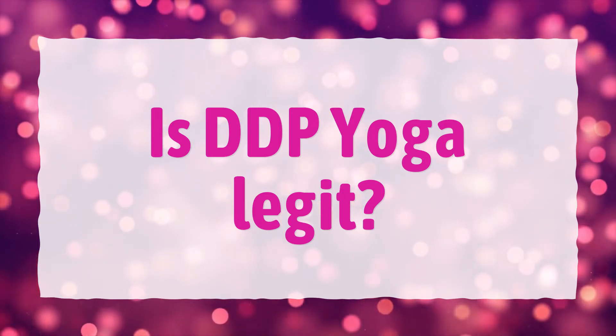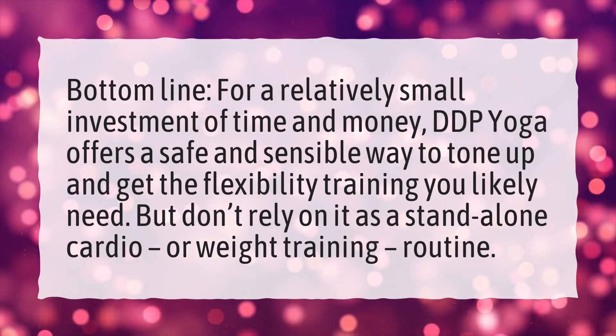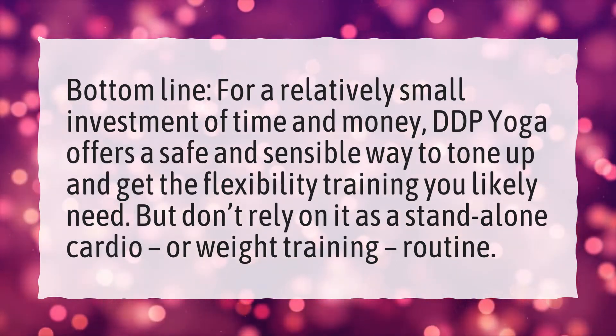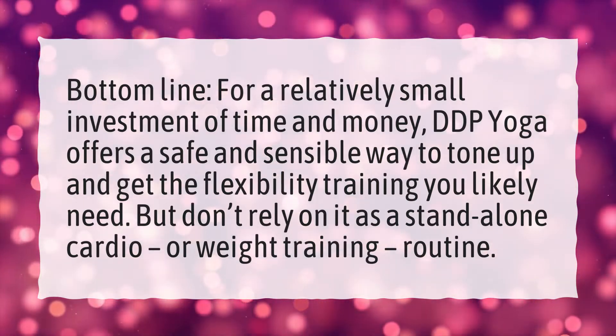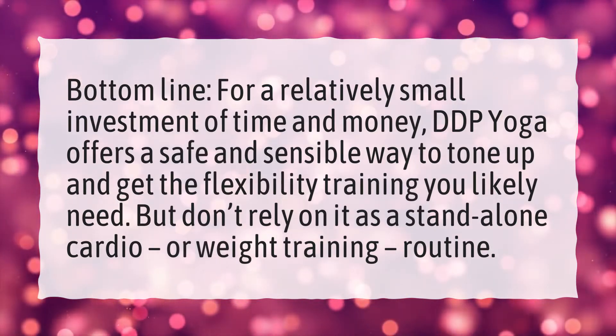Is DDP Yoga legit? Bottom line: for a relatively small investment of time and money, DDP Yoga offers a safe and sensible way to tone up and get the flexibility training you likely need. But don't rely on it as a standalone cardio or weight training routine.